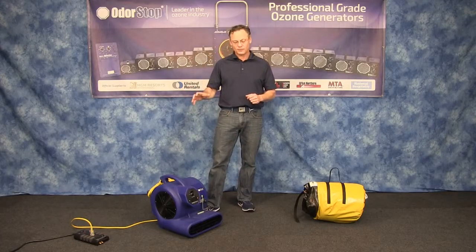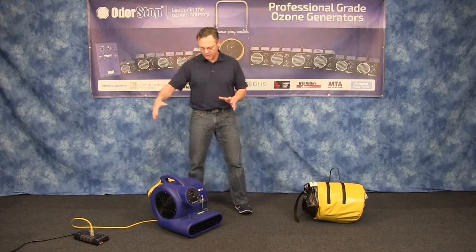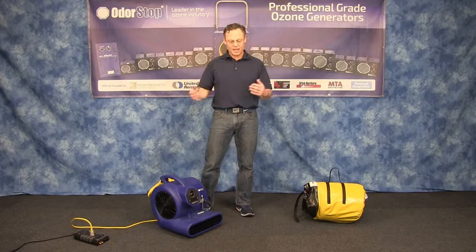It's got a three quarter horse, 1500 RPM thermally protected motor. That's significant in case it were to have bags of insulation or anything come up against it — if it were overheating, it would shut the motor down so that it wouldn't damage the motor.